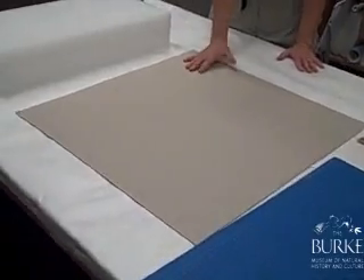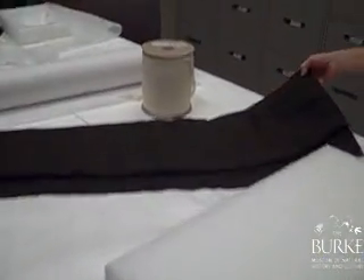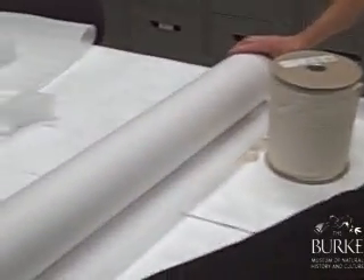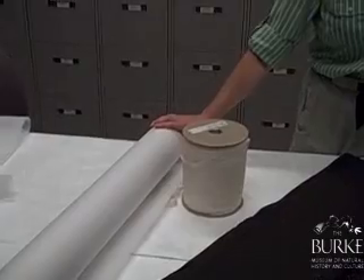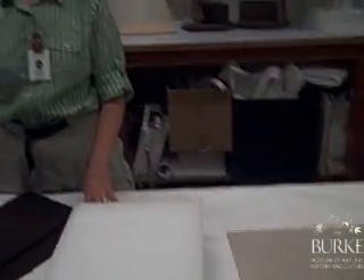This is Devi book board, this is Ethafoam, this is silver cloth, twill tape, and acid-free tissue paper. And we're going to go through some sessions showing the staff how to use these materials when they work with the relics and precious objects that they're taking care of in their museum collections.